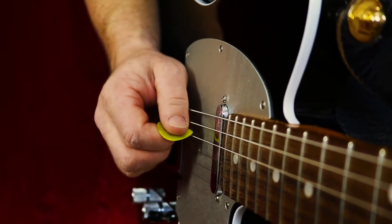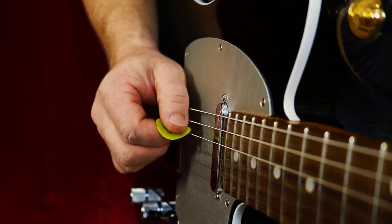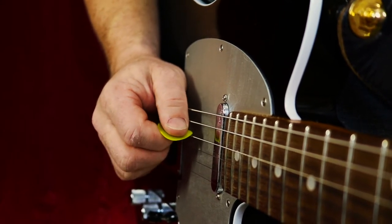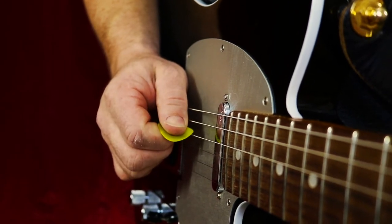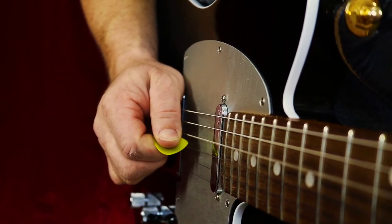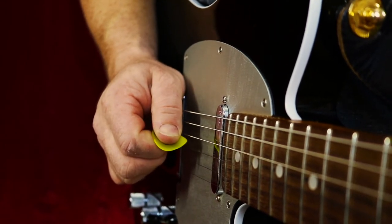When I angle it this way, I'm using the outside edge of my pick closest to the tip of my thumb. And when I stroke down on the string, it's just that edge of the pick that hits the string. That makes it a little bit easier, and it takes less effort to be able to do that.